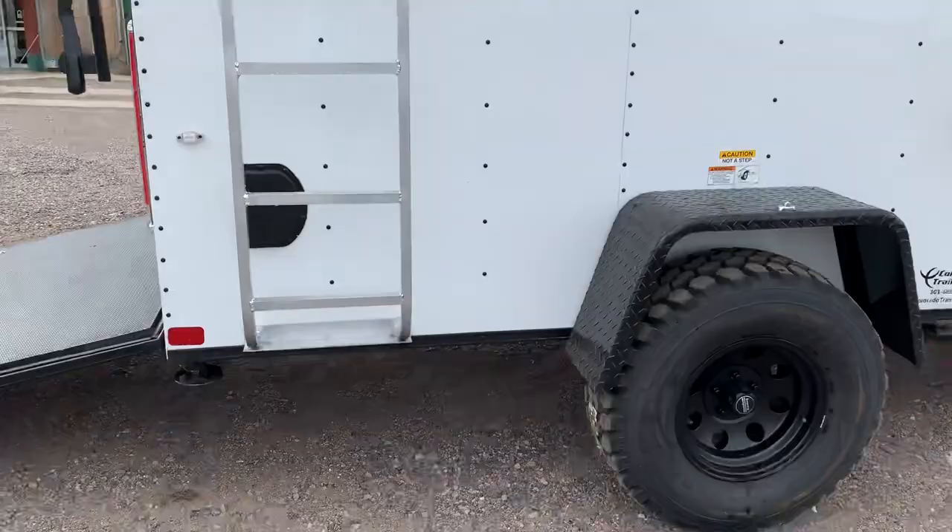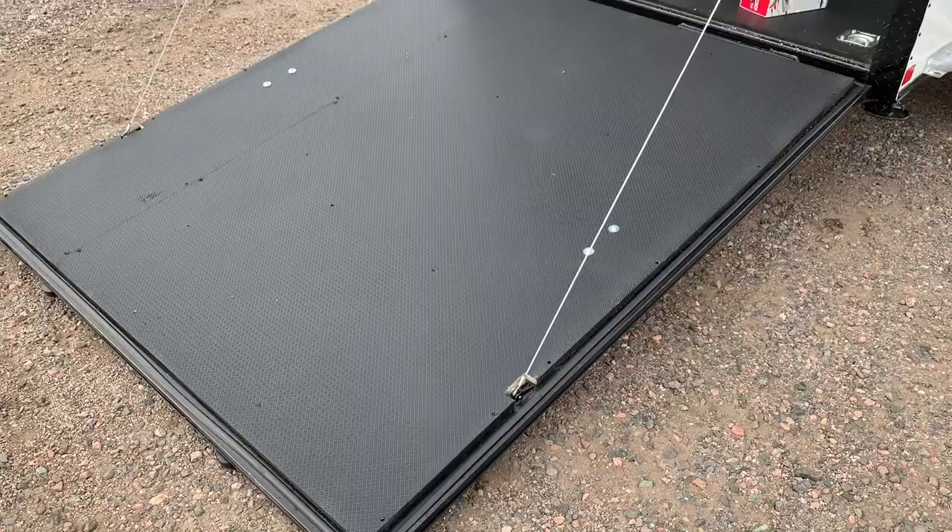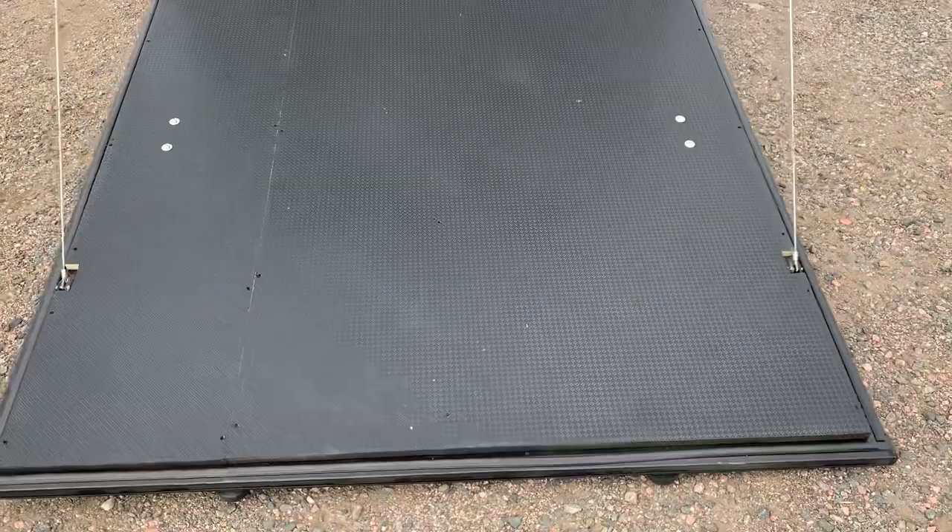Drop down stabilizer jacks underneath the back, also side vents. The rear ramp door does have a spring assist close on it. This also has a rear deck option, so the back of this has jacks on it — you can use it as a ramp to load and unload your ATV, your toys, or your UTV, and then simply fold those jacks down and it turns into a deck, so you've got an exterior living space.